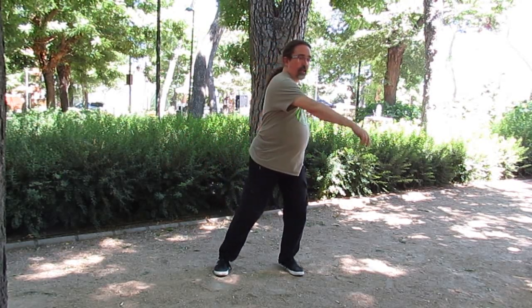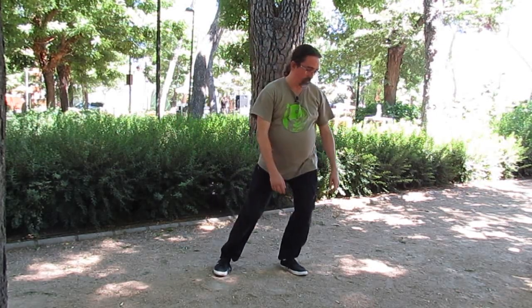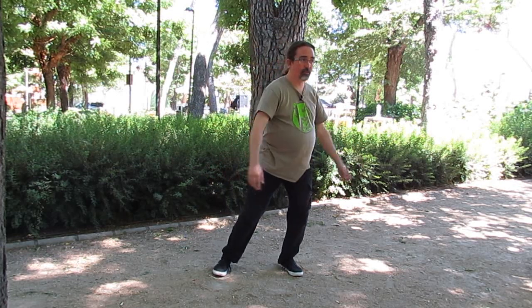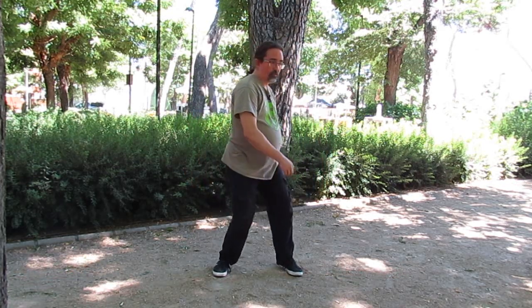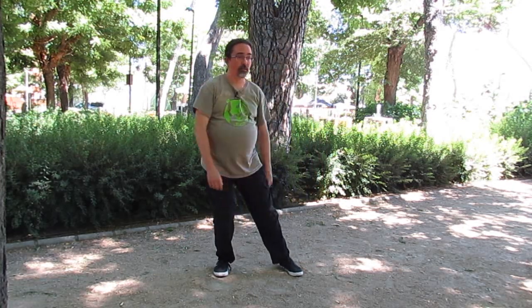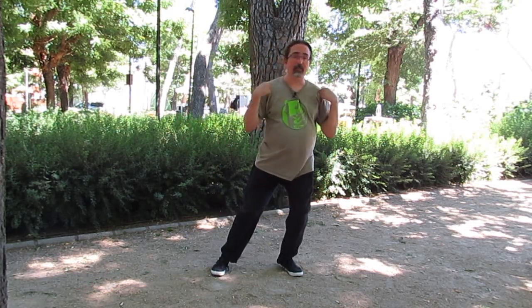Junto, girar la cintura a un lado y girar la cintura al otro. Cambio el sentido y trabajamos con la cintura a un lado y girar la cintura al otro. En la cintura subiremos a los hombros.